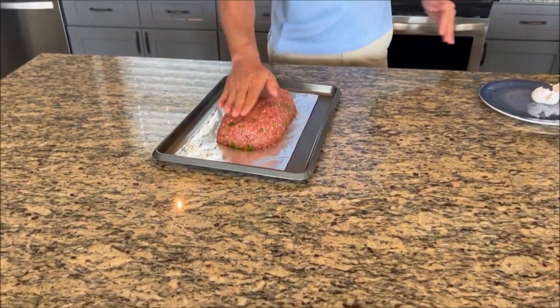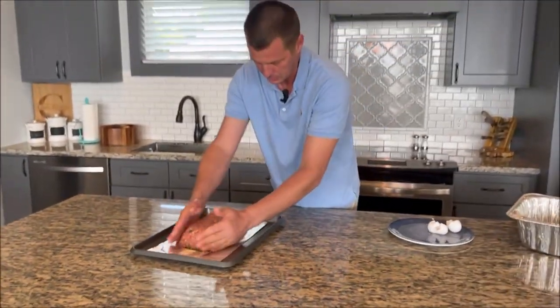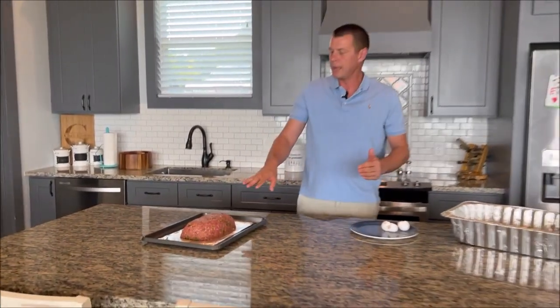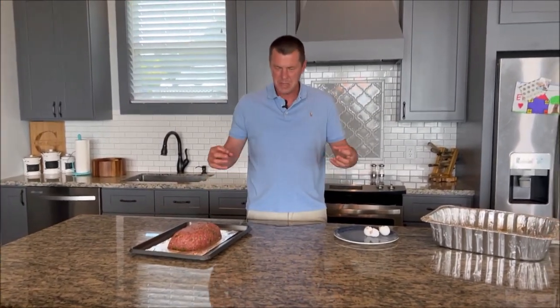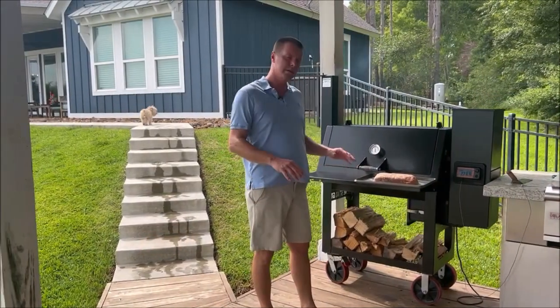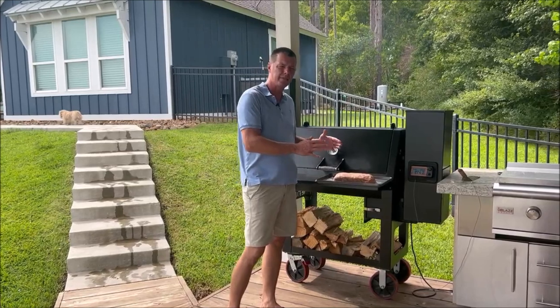I've got that nice and even, looks fairly tight. Now that we've got the loaf made, we're going to set this in the fridge for maybe an hour or so, just so it tightens back up and everything gels together to help firm it up. We'll be back when we get out to the smoker. So we're back — it's been about an hour. This has been resting in the fridge just to tighten everything up so it stays nice and firm.